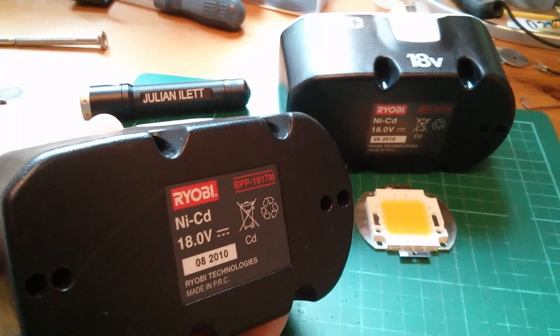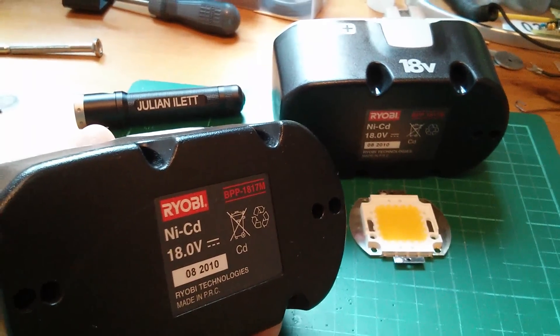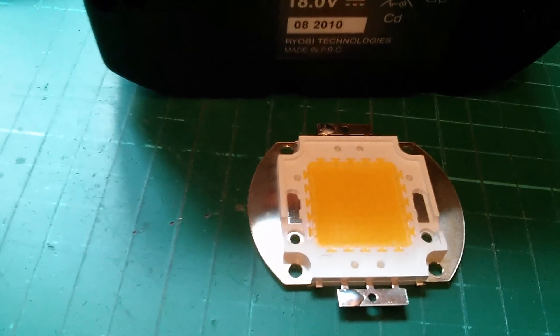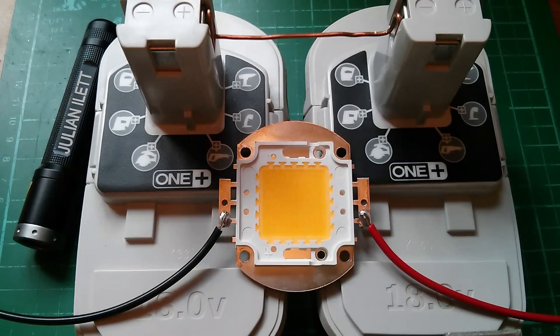So we're going to get about 40 volts, but if I draw a fair bit of current from these batteries I'm hoping that the voltage will drop down into the sweet spot for this LED. So is this going to work?